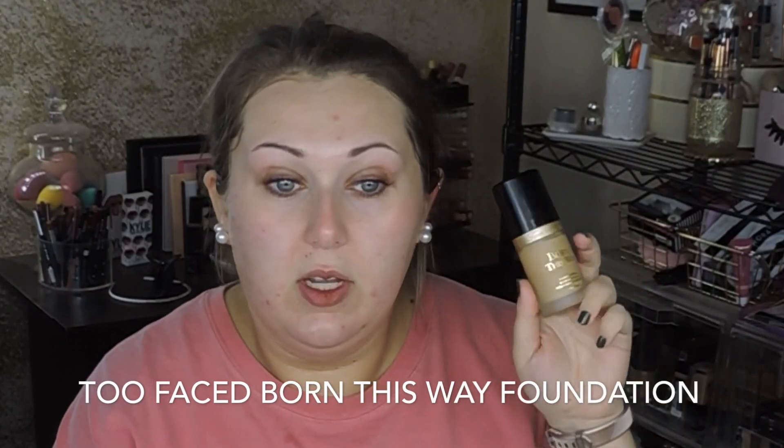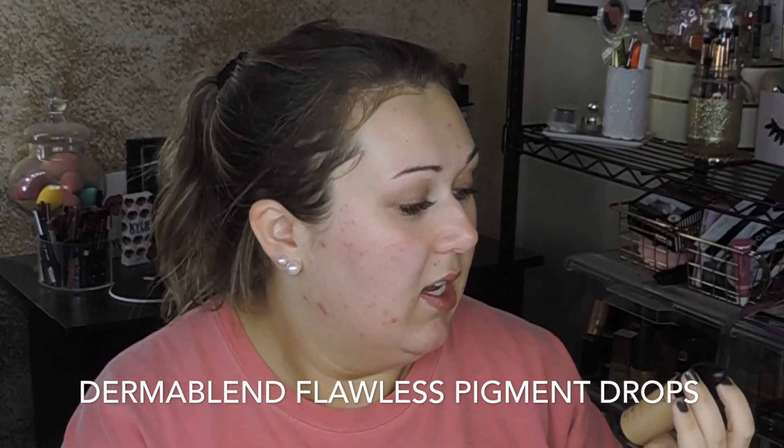For foundation I'm going in with the Too Faced Born This Way in golden beige — this is not going to match me right now, I'm literally the palest I've ever been. So I'm going to mix it with the Dermablend Flawless Creator pigment in shade 37W to lighten it up. I'll put bronzer down my neck and décolletage. Then I mix them together and blend out with my damp beauty blender.